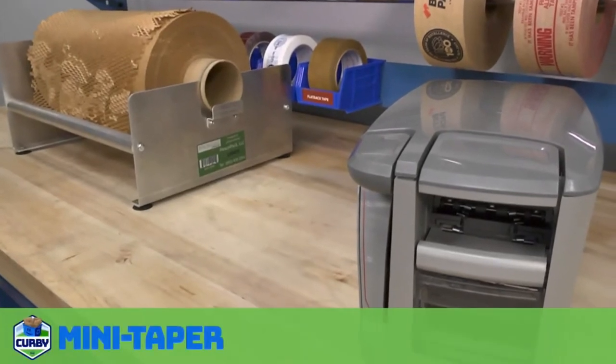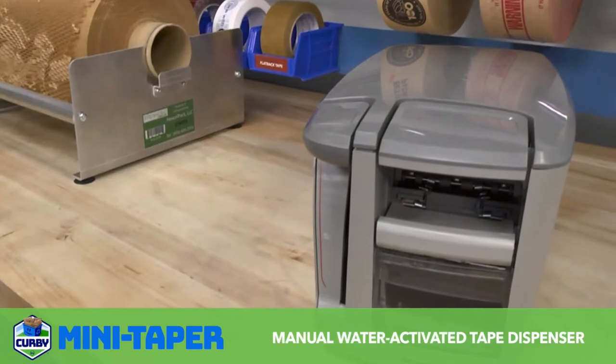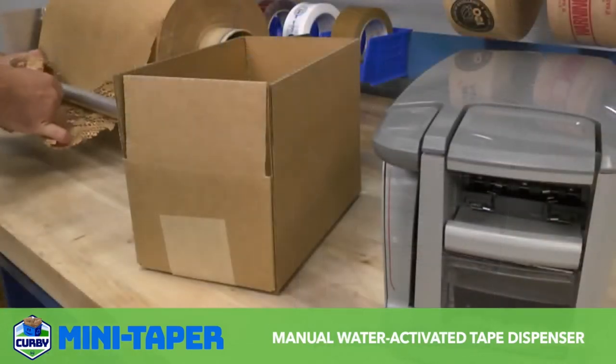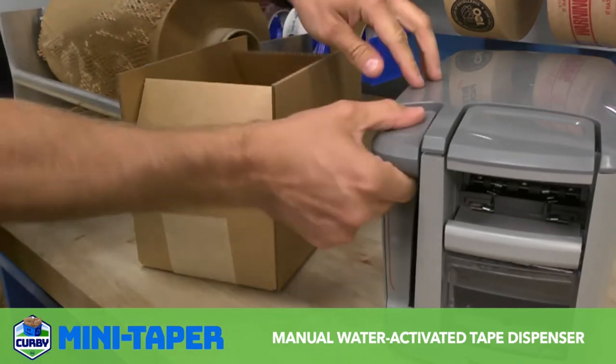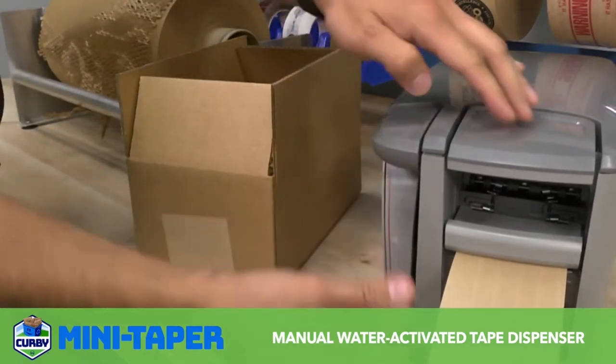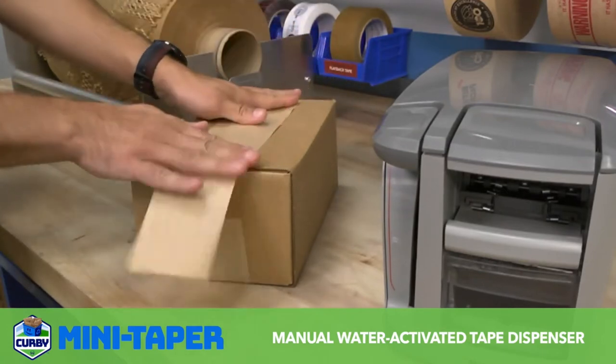We are proud to introduce the Kirby Mini Taper, a lightweight, manual, water-activated tape dispenser. Small businesses competing in the growing e-commerce markets may now competently package shipments with proven, secure seals and a professional look that delivers on the brand's promise.